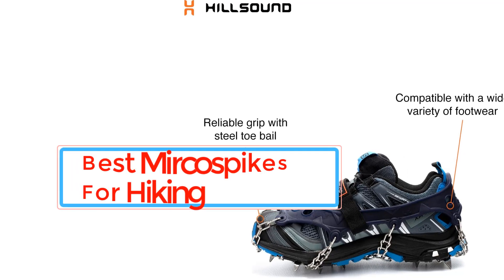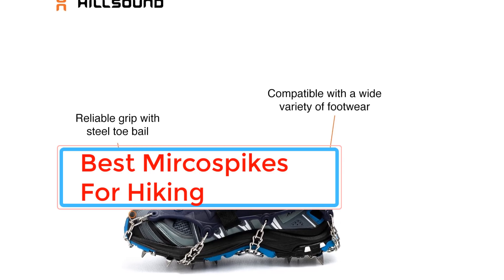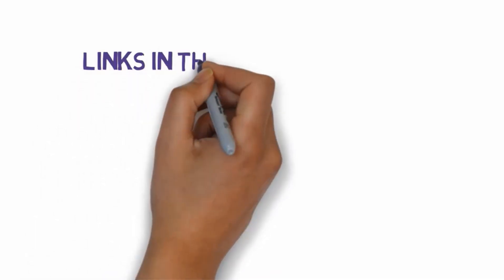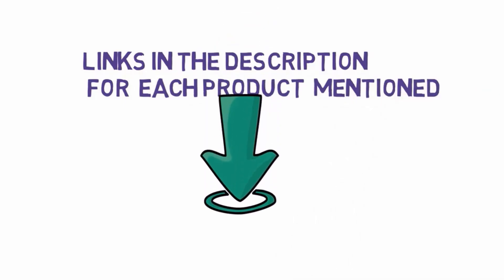Are you looking for the best microspikes for hiking? In this video we will look at some of the best microspikes for hiking on the market. Before we get started, we have included links in the description, so make sure you check those out to see which one is in your budget range.